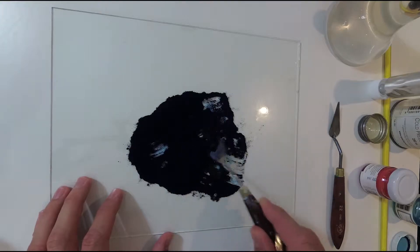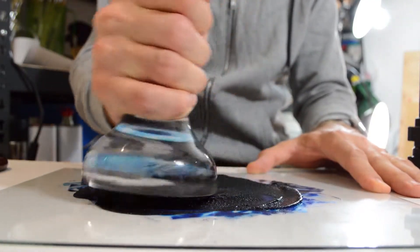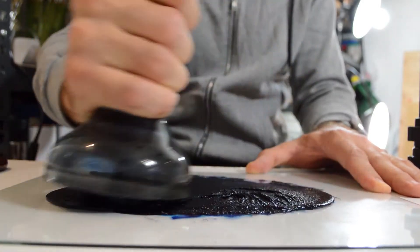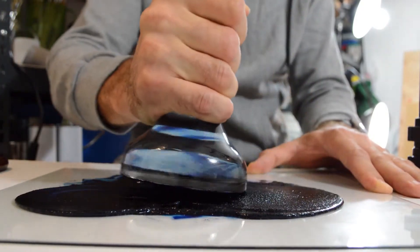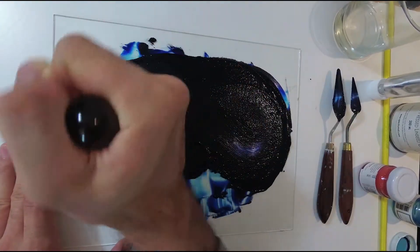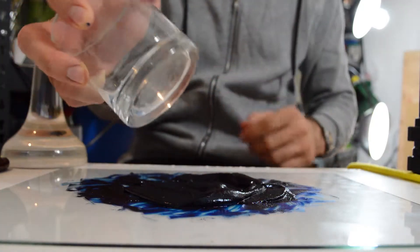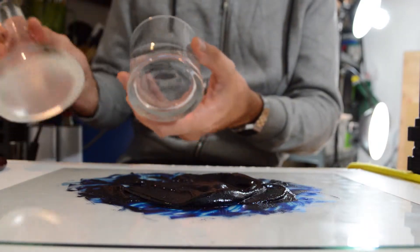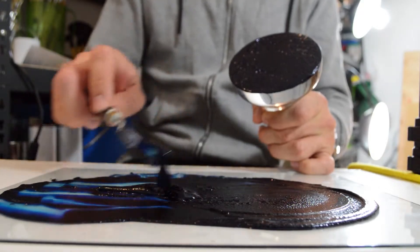For that I use a glass muller, moving it back and forth drawing imaginary infinite signs for best results. It's also worth noting that consistency can vary between different types of pigments and the amount of oil needed. Now if you only want to try this out and don't feel like investing too much money, you can use the bottom of a glass, cup, or jar — basically any glass or ceramic item that has a smooth surface and can be moved around to break up particles and even out consistency within the structure of the pigment.